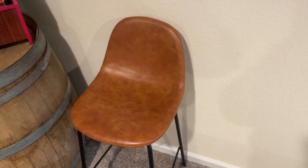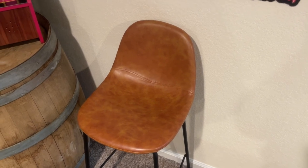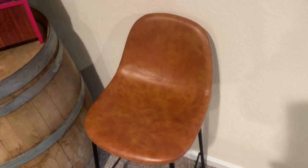Hey guys, James here. Today I wanted to review this barstool chair. The leather on it is fantastic — we've never had any issues with tears or rips or anything like that. The stitching is really cool; it's just that genuine leather.